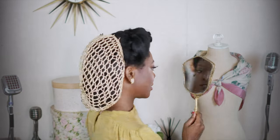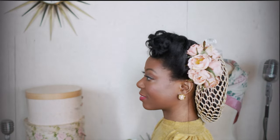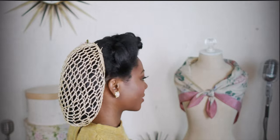Now I'm checking all the angles and making sure this is right. And this is the hairstyle. Thank you so much for watching and please be sure to continue to enjoy Vintage Woman Magazine.